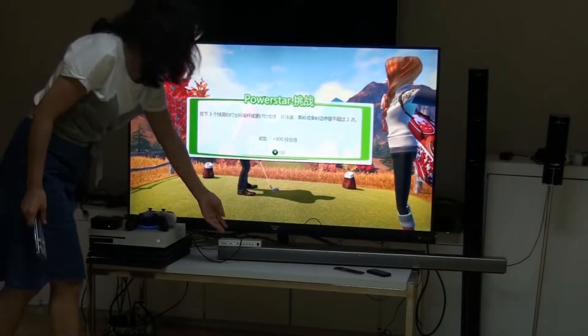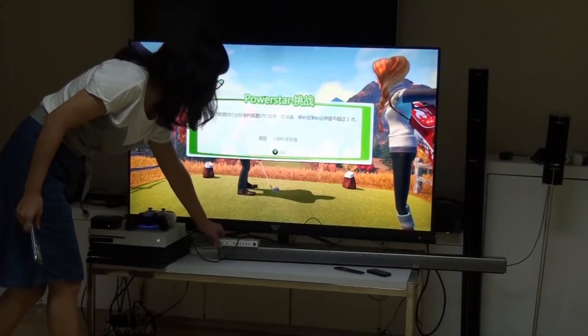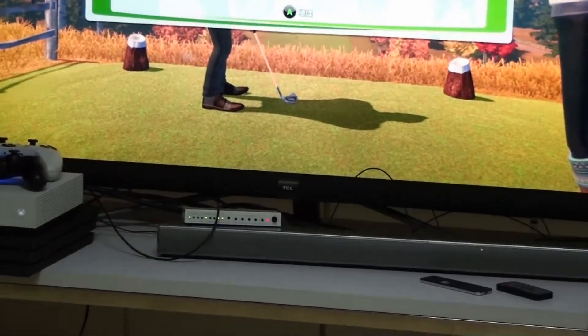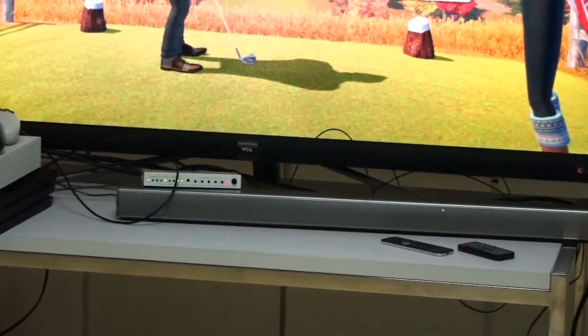Now the audio is extracted from HDMI to SPDIF and connected to the LG soundbar, with the TV audio turned off.